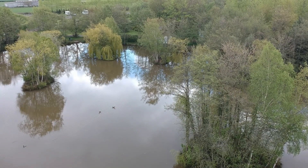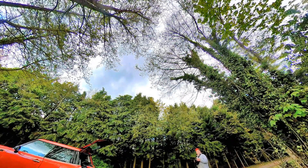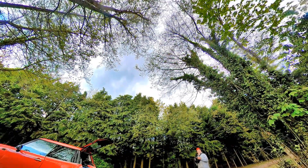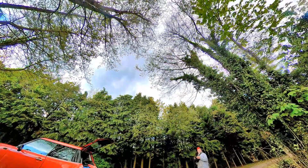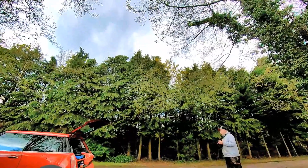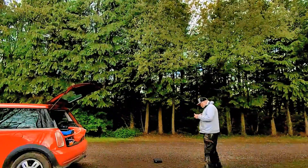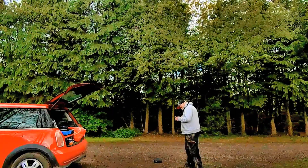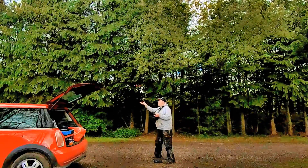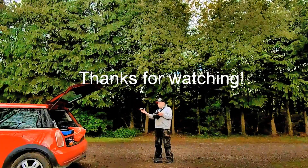That particular video is also on my channel under 'The Oaks Fishing.' Thanks for watching and sharing this little insight into how the fantastic DJI Spark allows me to include aerial footage. See you again soon.